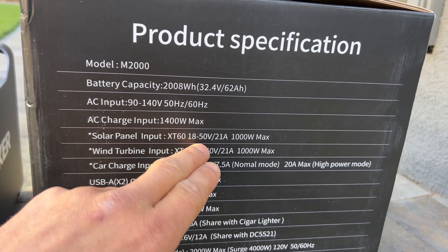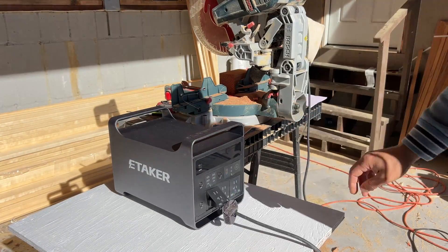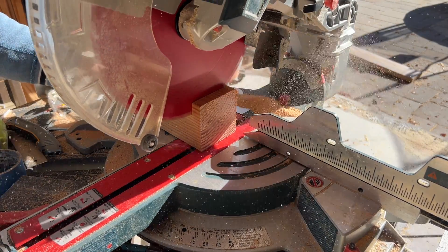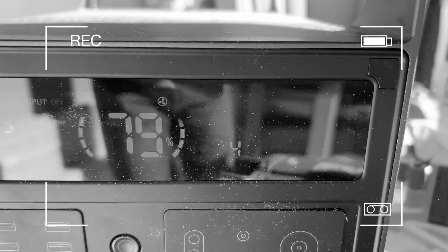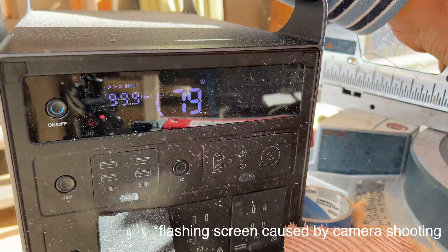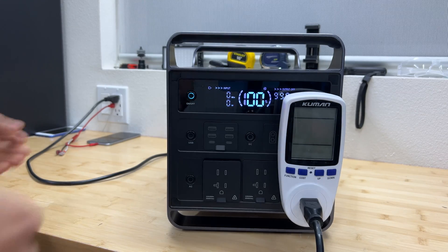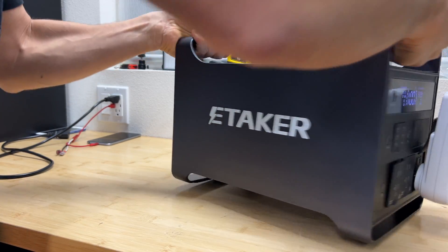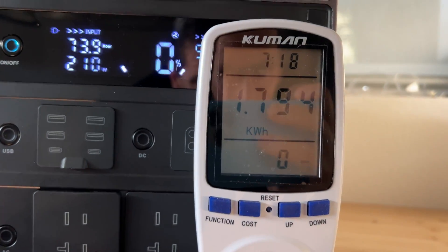From solar we can get up to 1,000 watts maximum, with a range of 18 to 50 volts and 21 amps maximum from solar panels. For the stress test, I'm going to cut a 4x4 piece of lumber with a 12-inch blade saw. To test capacity I applied about 450 watts of load, and we got 1.8 kilowatt hours of usable capacity from this power station.